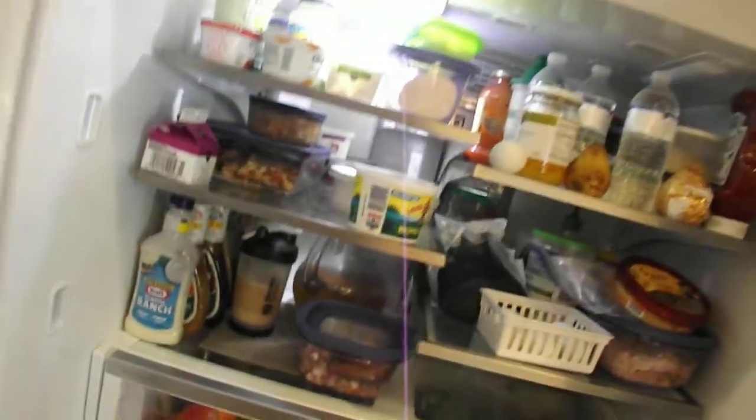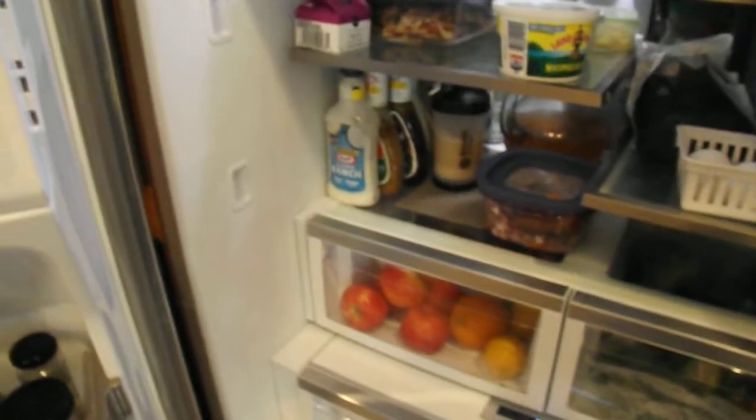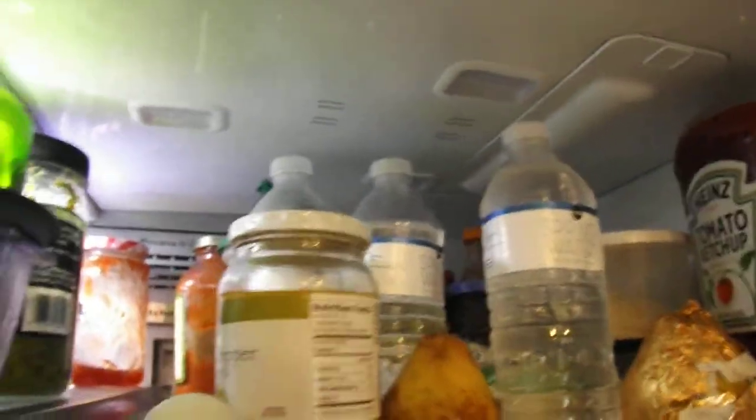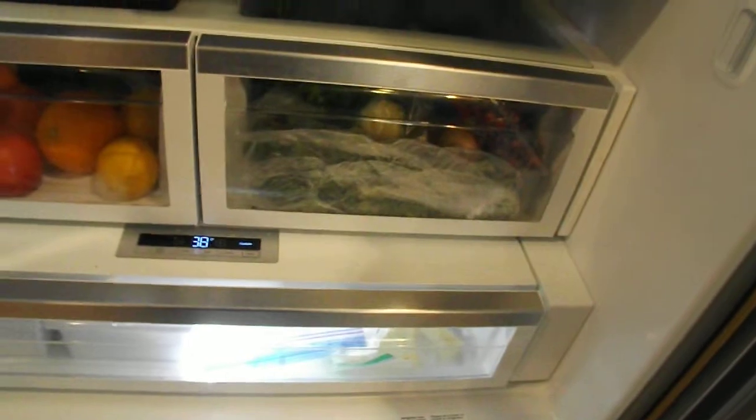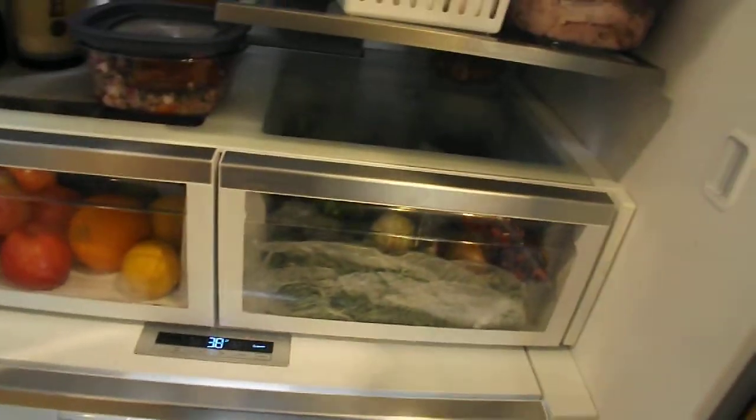So what we got here is that the lights are not coming on. The LEDs are not working on the left side and also the right side when you open the door. The two LED lights on the left are not coming on, and the two LED lights on the right, and also the lights above in the ceiling on the right side are not coming on. The only lights that are coming on are the lights up under the ice maker, and the bottom drawer light is on — the very bottom drawer in the fresh food section.